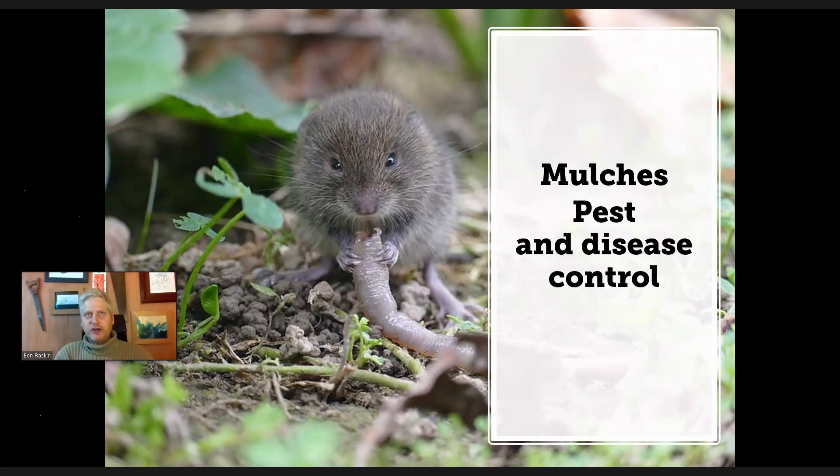I suspect that most species of tree have something in them that would have an effect of some sort. These trials haven't all been done, but every tree is different. We've got walnut with its juglone, willow with salicylic acid. I imagine every tree has something in it that could be used in one way or another if we knew how to do it.